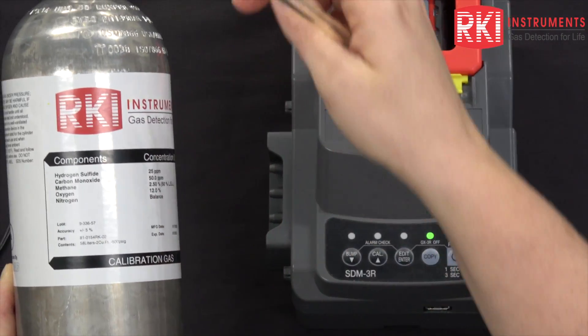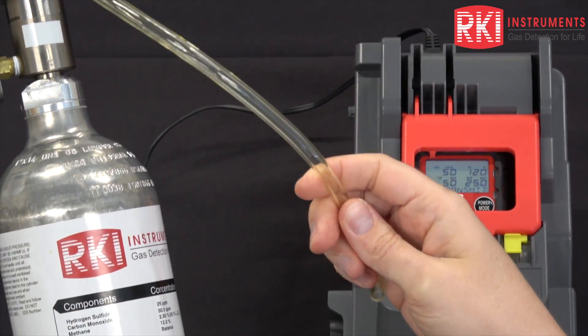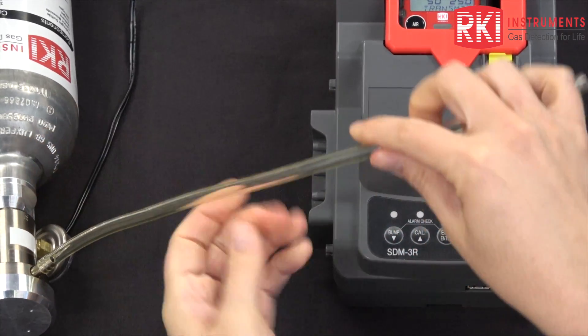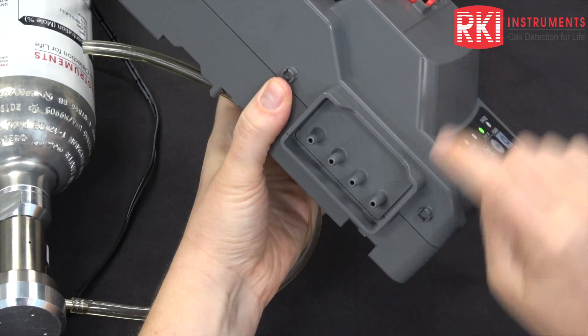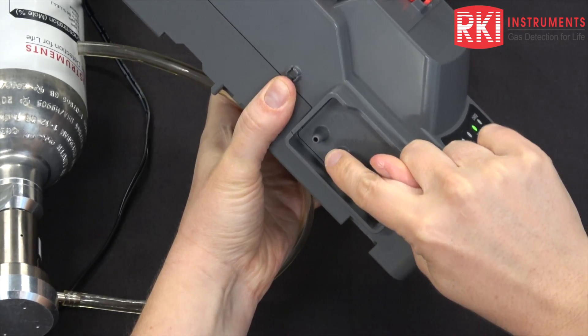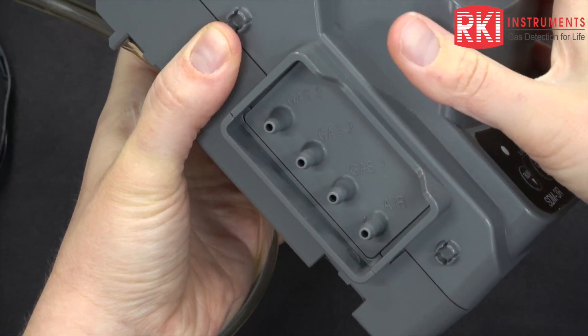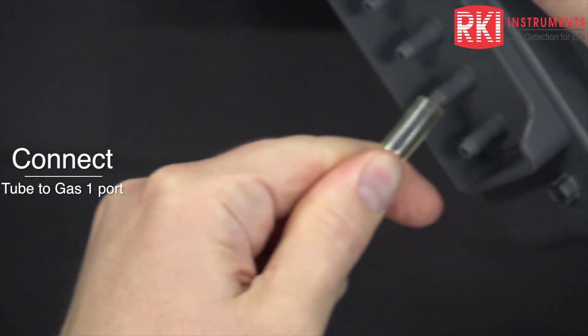I have my calibration cylinder, a demand flow regulator, and my calibration tubing. I'm going to connect my cylinder to the GX-1 fitting on the side of the SDM-3R. The fittings are: air, gas 1, gas 2, and gas 3. Gas 2 and 3 are only used for calibrating or bump testing a GX-3R Pro, so I'm going to connect to gas 1.